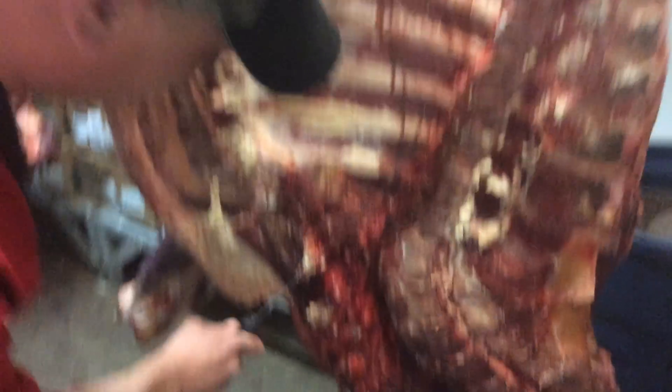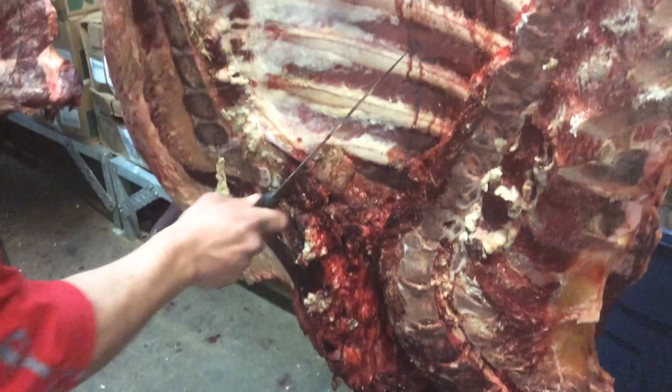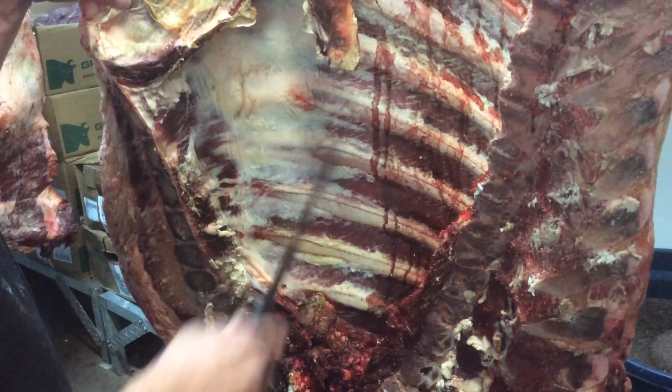So you go to your fore-quarter, and you find the very first bone in the chest, and you go one, two, three, four, five. You break a fore-quarter in between the fifth and the sixth rib.